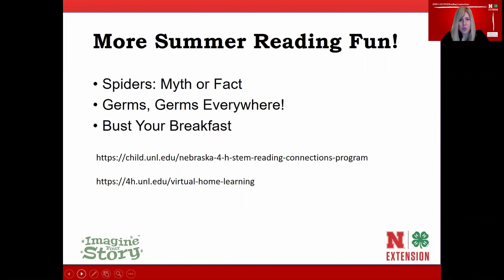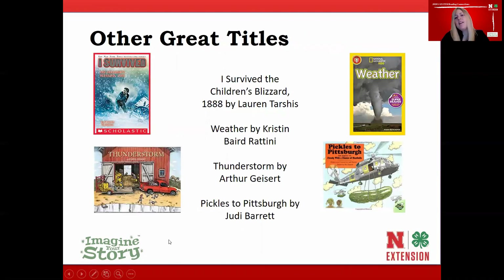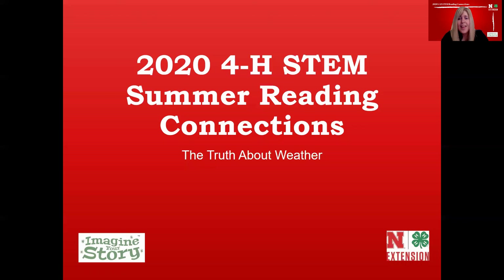If you enjoyed today's story, we recommend I Survived the Children's Blizzard of 1888, Weather, Thunderstorm, and Pickles to Pittsburgh — which happens to be by the same author and a sequel to today's story. You can find these titles at your local library, or ask them to track them down for you. Thank you for joining the 2020 4-H STEM Summer Reading Connections. On behalf of the team, I'm your host Jen — I hope you'll join us again for another session. Thanks and bye!